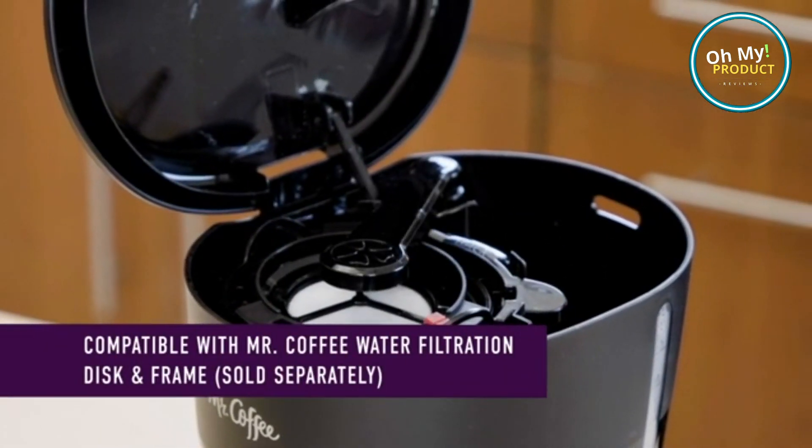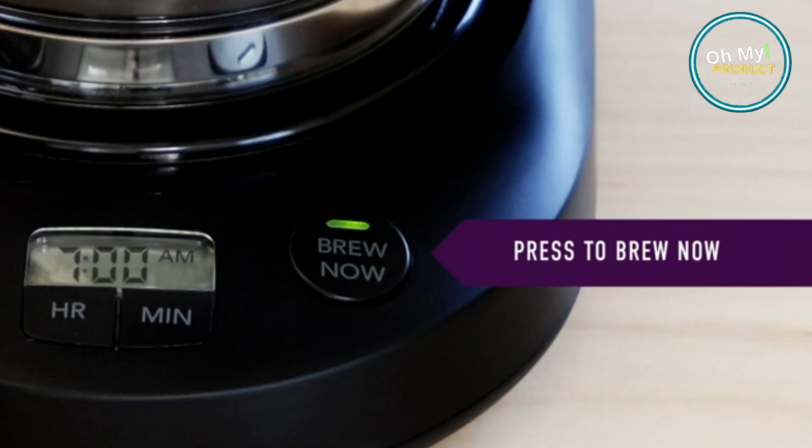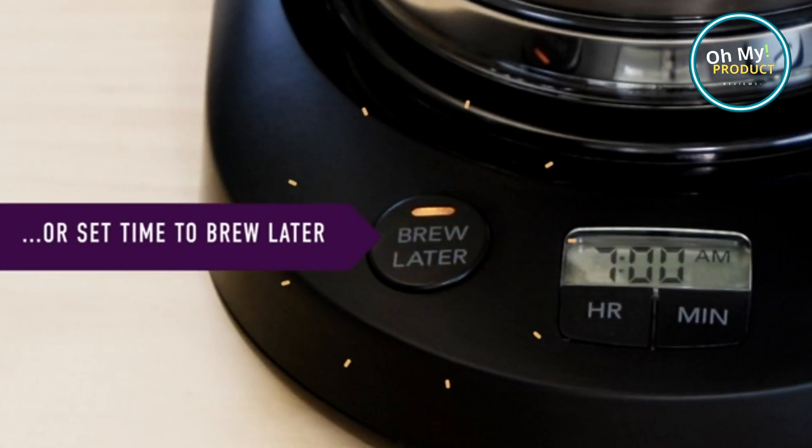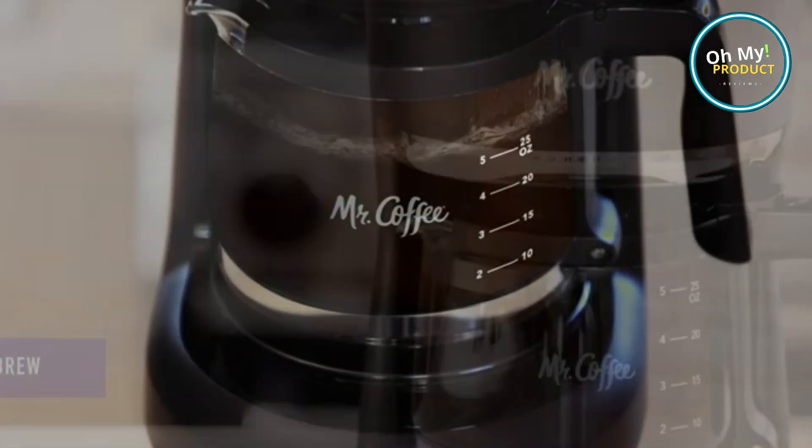The Mr. Coffee 5 Cup Programmable Coffee Maker isn't just about function. Its modern design adds a touch of elegance to any kitchen decor. Sleek, efficient, and easy to clean, it's the coffee maker you've been waiting for.